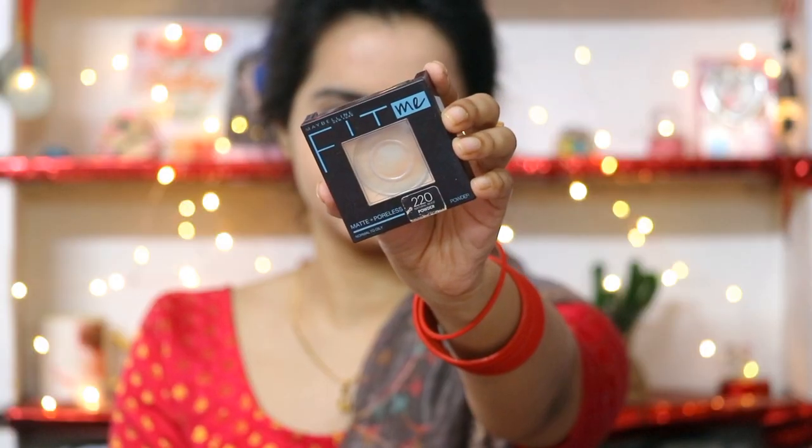Then I am applying Maybelline Fit Me in the shade 120. I have used only one dot and where I have pigmentation and need some coverage, I will dab my fingertips — and that's it, I will not do anything over the top.